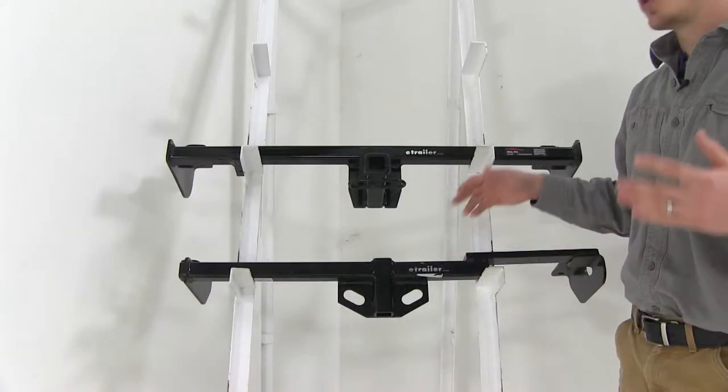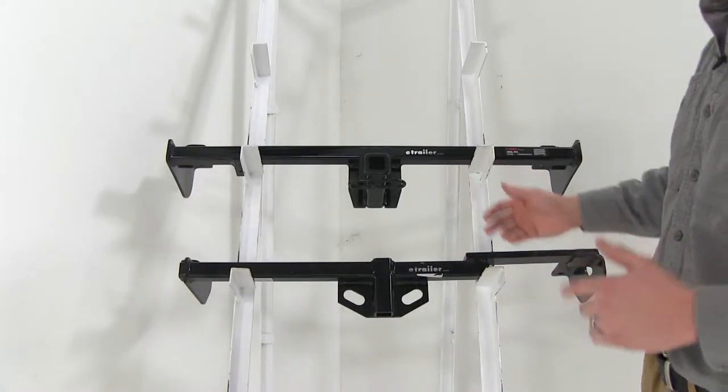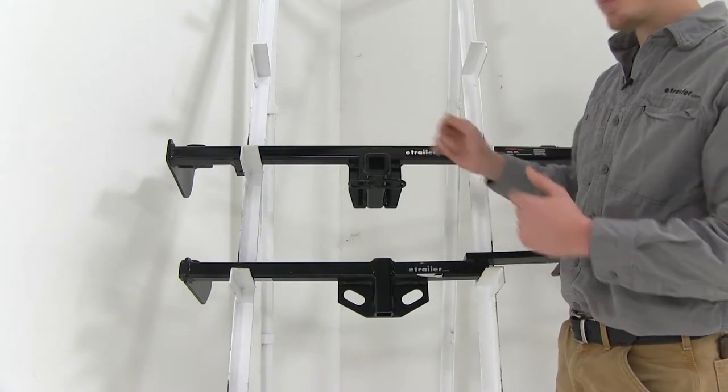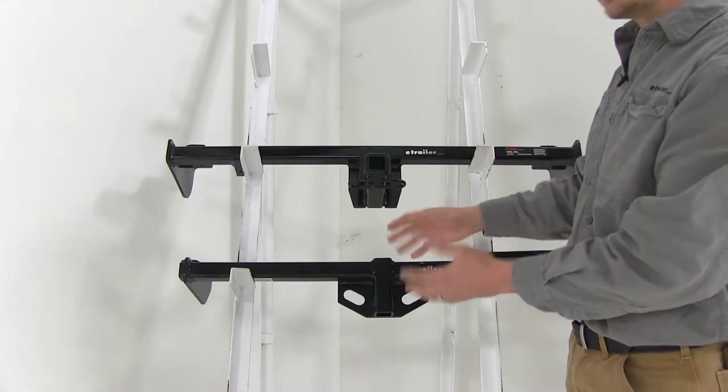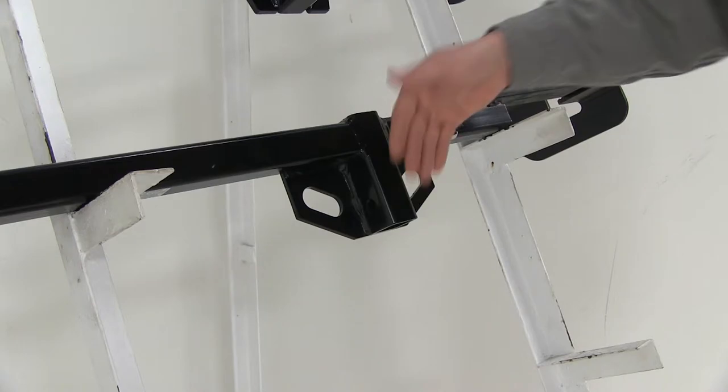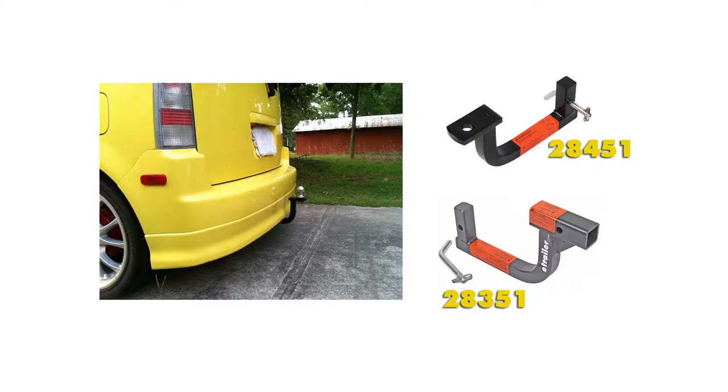By taking a look at these two hitches you can see that they take a different approach from one another. The CURT does the traditional receiver tube that drops down below the bumper, while the Draw-Tite is completely hidden behind your bumper. To keep it hidden, the receiver tube is positioned vertically just behind your bumper. It will require a special ball mount for towing, and you can pick that up with part number 28451.